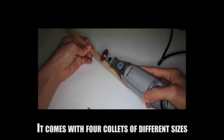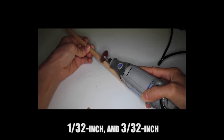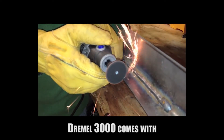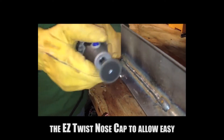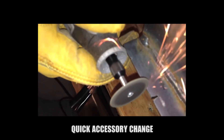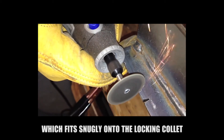The Dremel 3000 comes with four collets of different sizes: 1/8 inch, 1/16 inch, 1/32 inch, and 3/32 inch. It also comes with the EZ Twist nose cap to allow easy, quick accessory change. It has a wrench fitment inside the collar, which fits snugly onto the locking collet.